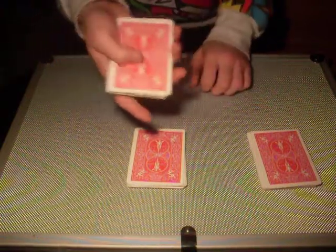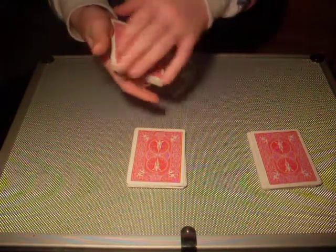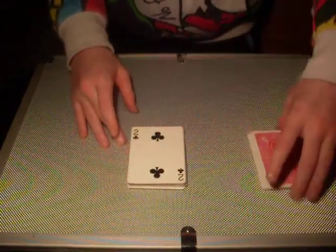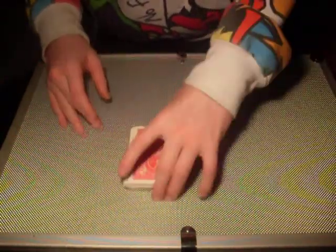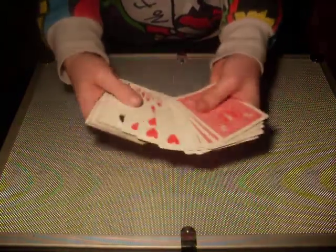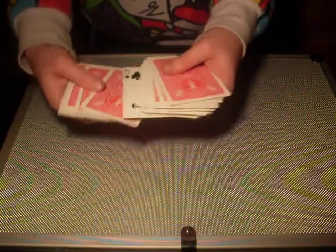Now you take and leave their card on top. You take the pile that they selected and turn it face up. Now you sandwich it between the other two piles face down, like this. So you should have face down cards, then face up cards, and the last face up card should be the spectator's card. And then after that, you should have face down cards.